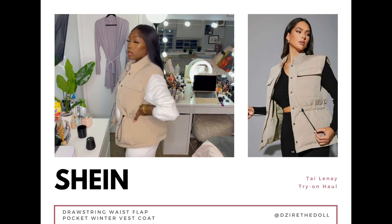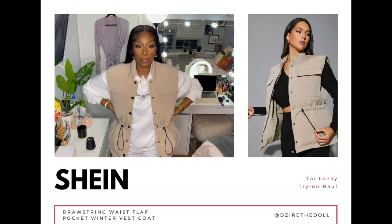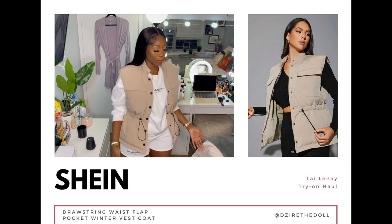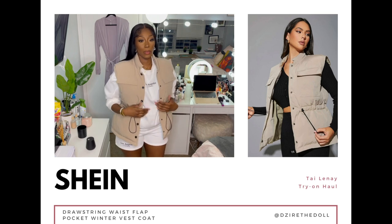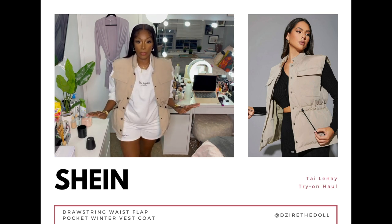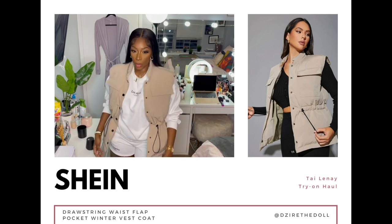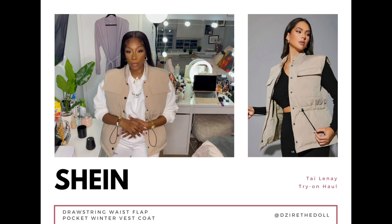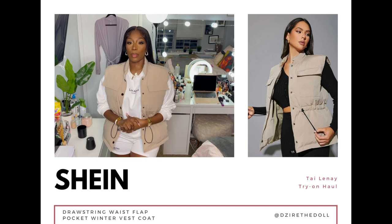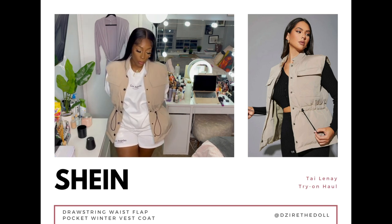This one is actually my favorite of the two vests. It's also a large, size eight to ten, in the color cream with black hardware. It's definitely a thicker jacket than the first one. It has flat pockets at the top and adjustable drawstrings at the side to cinch the waist. It doesn't have side pockets, but this puffer is definitely giving — I love it.